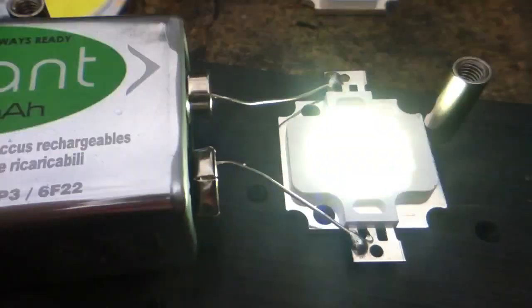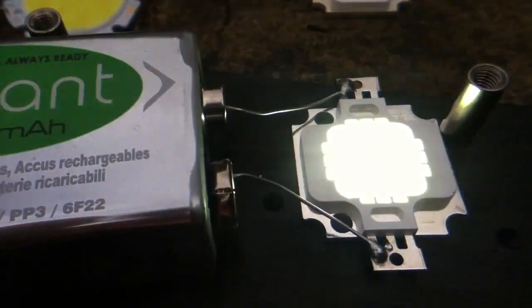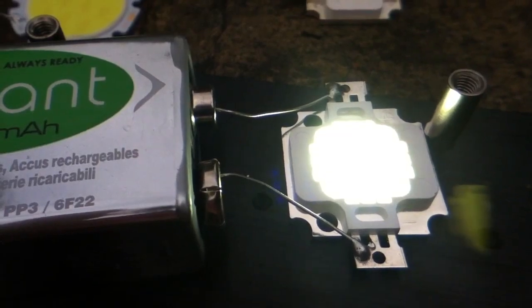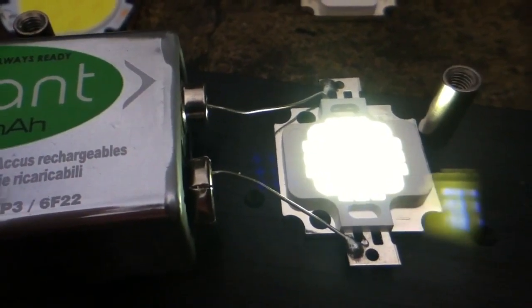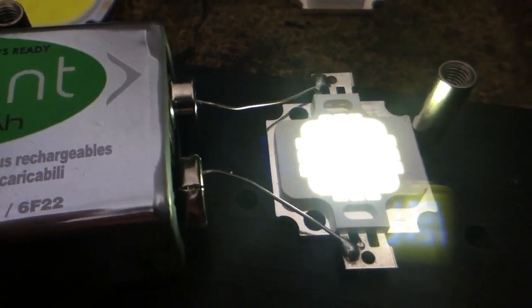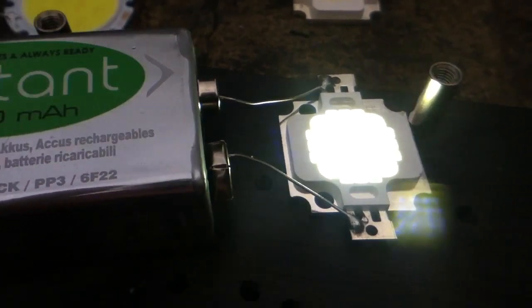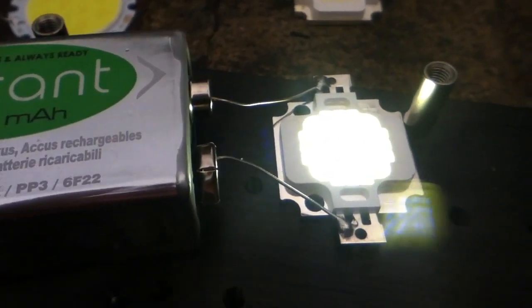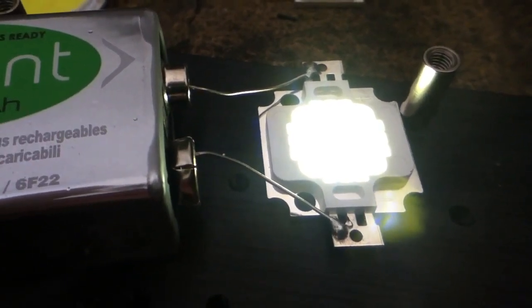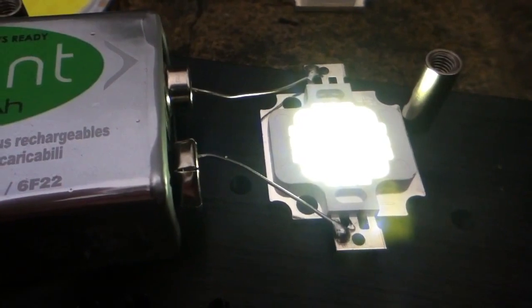You can see that if I push the 9 volt battery onto the connections of the LED, it lights up. The reason this works and doesn't damage the LED without any current limiting is because those LEDs at full power require 3.3 volts. So 3 of them in series require 9.9 volts and they're only getting 9.0 volts. So this thing is being driven well below full power and it runs fine without a current limiting resistor or regulator.